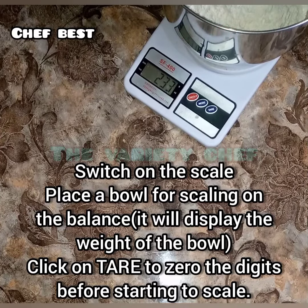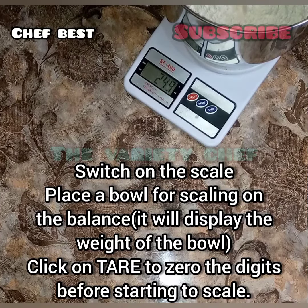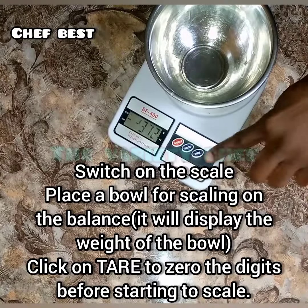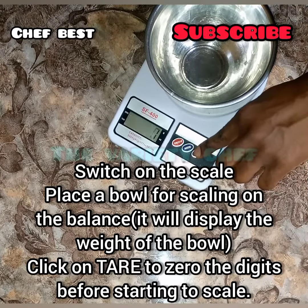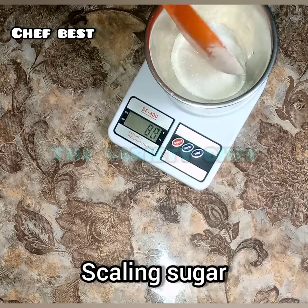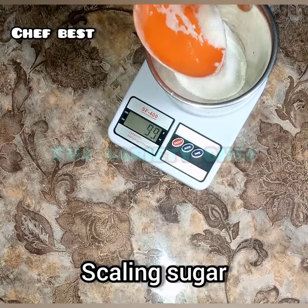Make sure it was reset to zero before you start scaling. Once you are done scaling the quantity you want, you can take it off. I measured 250 grams of flour, then took it off.